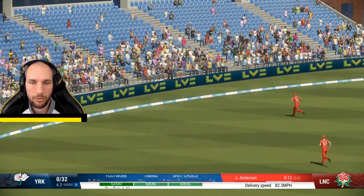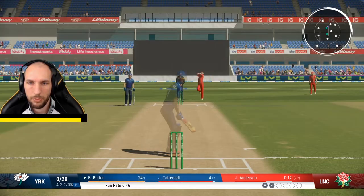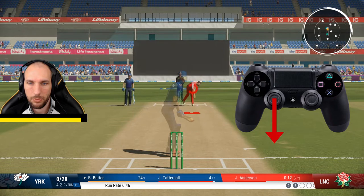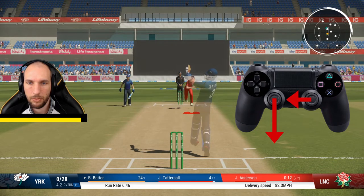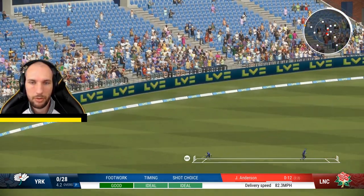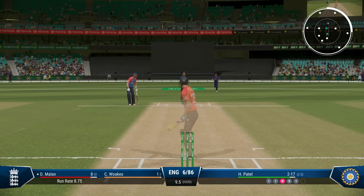As I say, it's played on the back foot, so you're going to want to be doing the back foot direction which is pointing back on the left analog stick. Then as the ball is coming towards you, you want to hit with the right stick towards the leg side. Of course, timing is absolutely key.